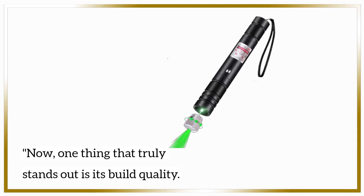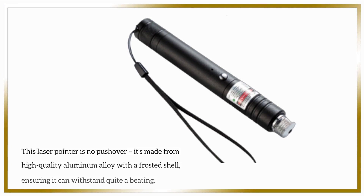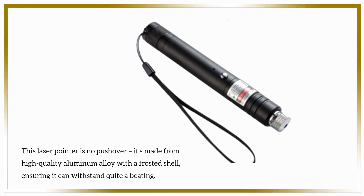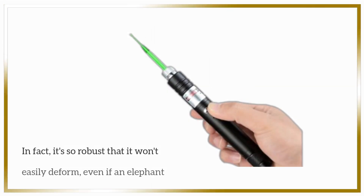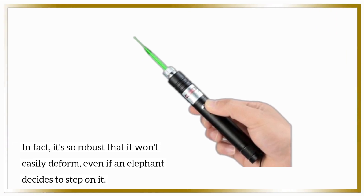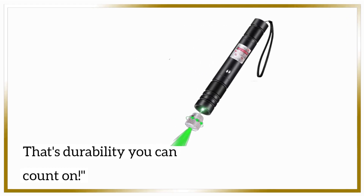One thing that truly stands out is its build quality. This laser pointer is no pushover. It's made from high-quality aluminum alloy with a frosted shell, ensuring it can withstand quite a beating. In fact, it's so robust that it won't easily deform, even if an elephant decides to step on it. That's durability you can count on.